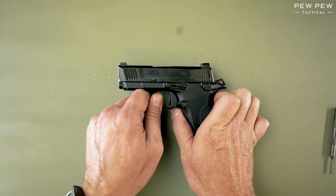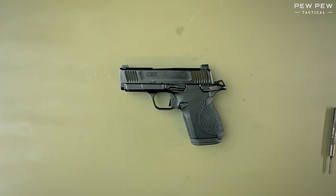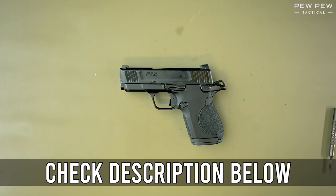This has been Sean with PewPewTactical.com and this has been the Smith & Wesson CSX field strip and reassembly — your definitive source for gun reviews, gear guides, and all things that go bang. For more information on this gun and others, please head over to PewPewTactical.com or check the links in the description below.